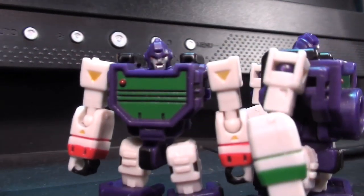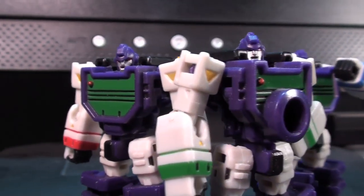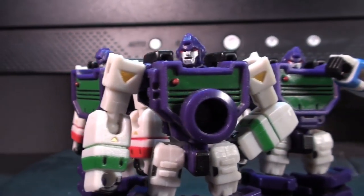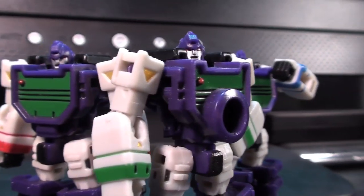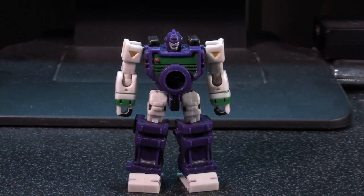Tiny robots is Perfect Effect's modus operandi. They do it on purpose, they do it to have an image of their own, and they do it to show just how much engineering you can stuff into a tiny little bit of plastic. I think it's cool, but it is something that will definitely turn some people off in a way that is a little bit irreparable.